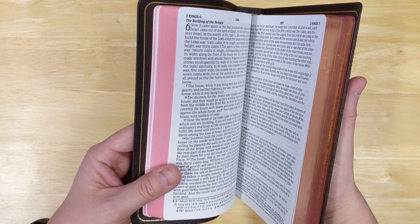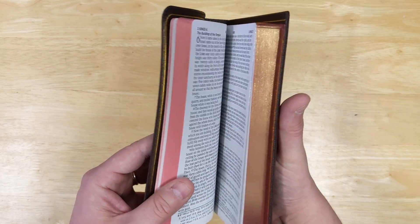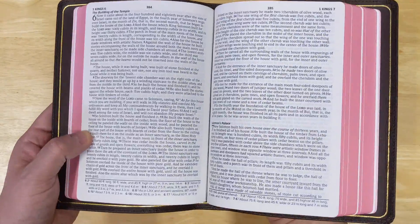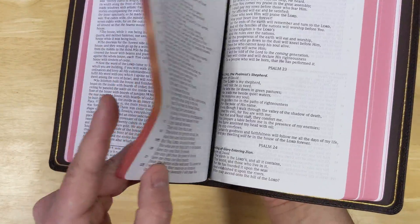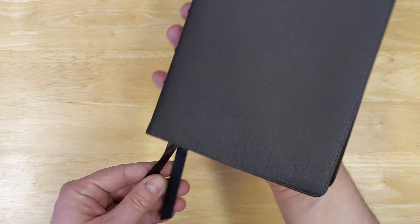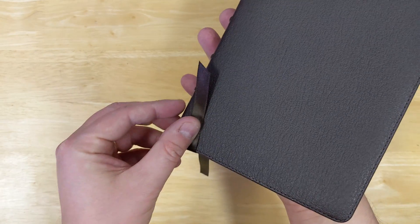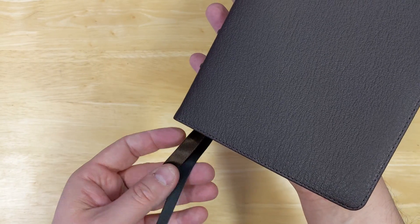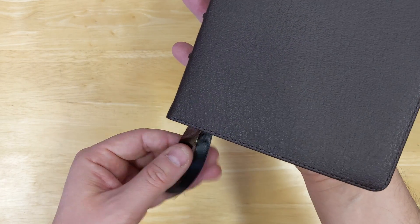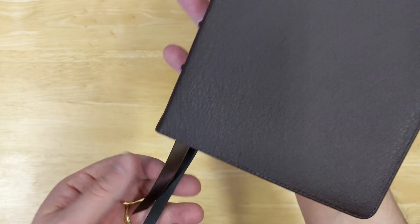It's kind of a medium red — not as dark as what you might be seeing on screen right now, but not as light as some of the Cambridge Bibles. The ribbons in this Bible — there are two of them: a brown double-sided ribbon and a black double-sided ribbon, angle cut. They are nicer ribbons than what you get in the regular edition, so I know that will make a lot of people really happy.